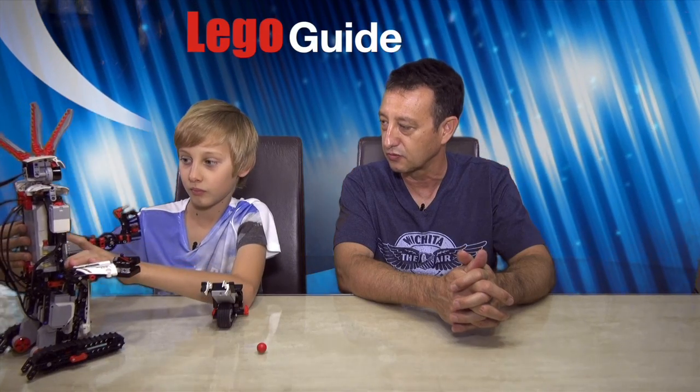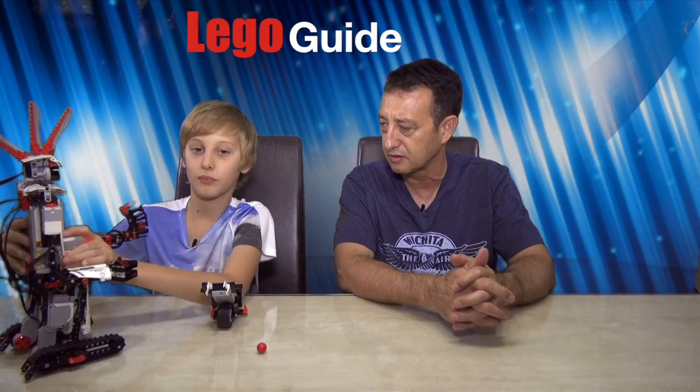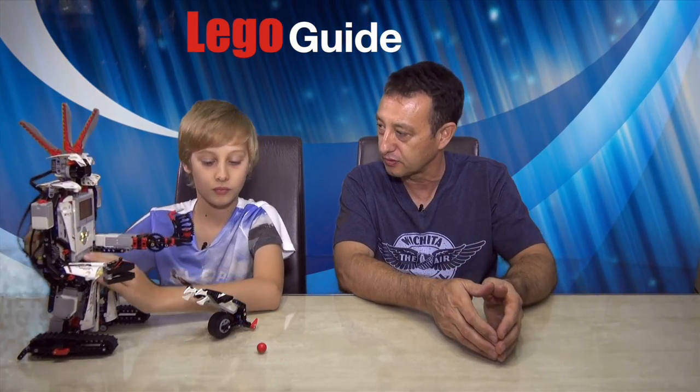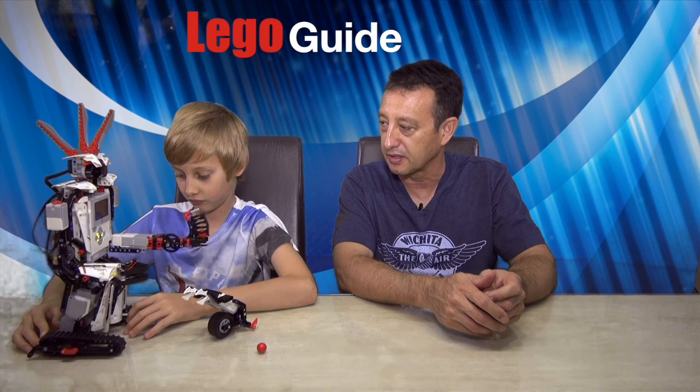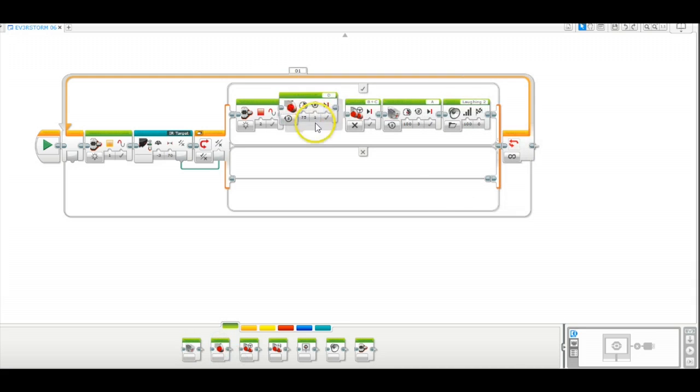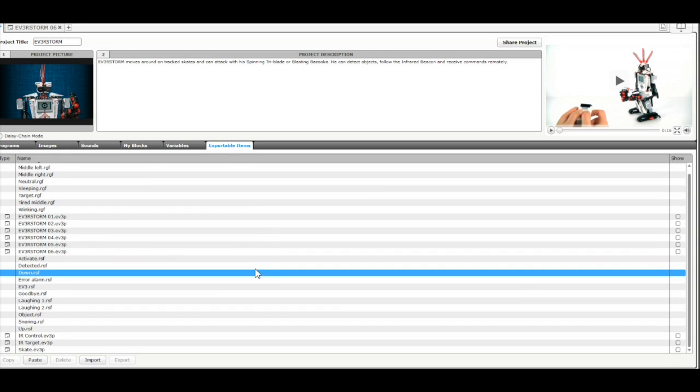So, there's not a lot of assembly required. I know that some of your other things we've looked at before took up to six hours. It took two hours to build, and then we had to program the brick on the computer. The programming of the software is step-by-step — it's pretty straightforward, and there are very clear instructions on how to put each step together. And if you're not able to do that, there are some preset programs as well that come with it.